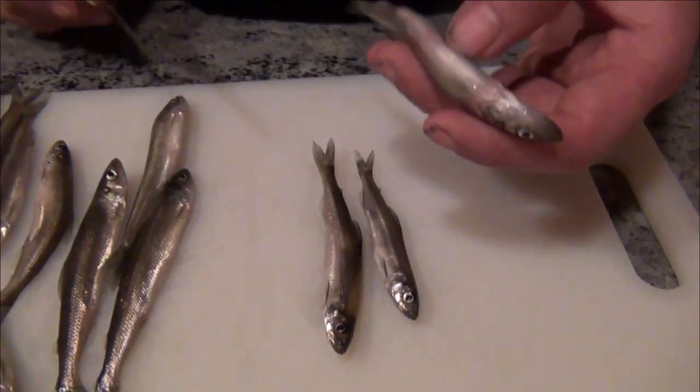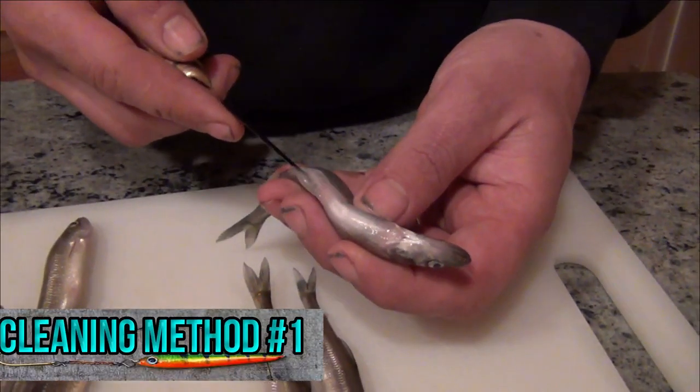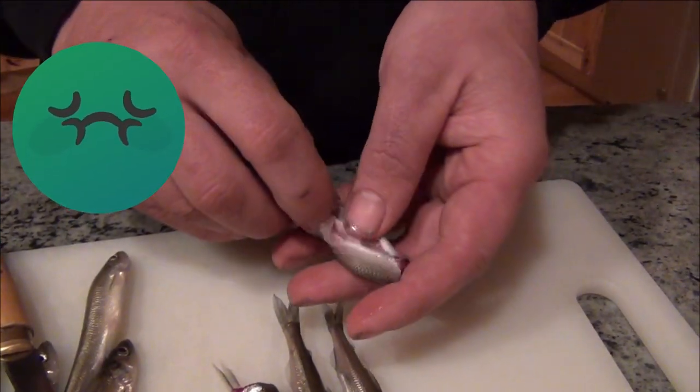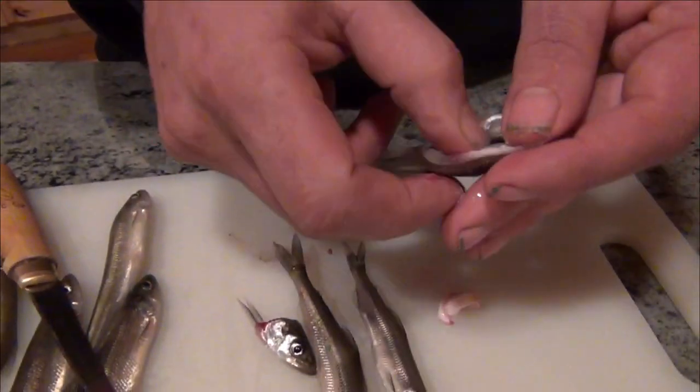There are a couple of ways to do it. One is you could gut it just like it's a brook trout or something — slice right up. Some people don't gut them or behead them at all; they are sickos or ogres. Clean it out just like it's a brook trout, rinse that out and that's pretty much ready to go.